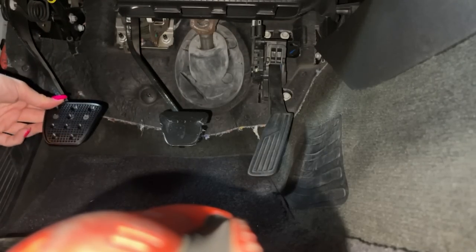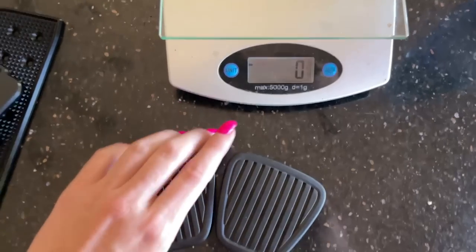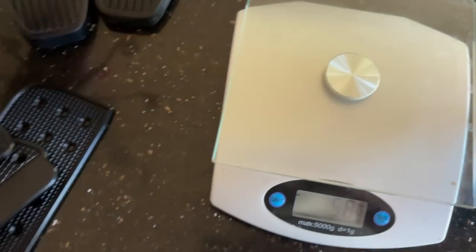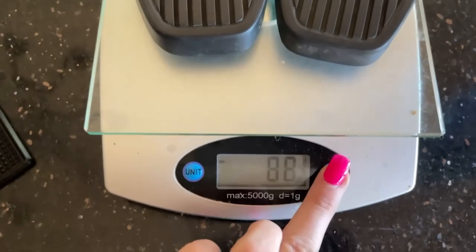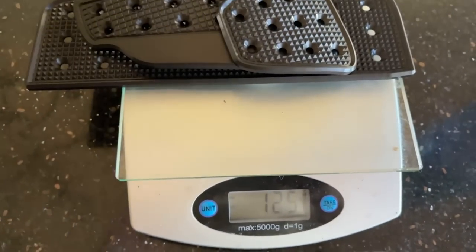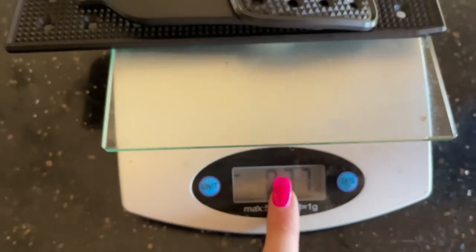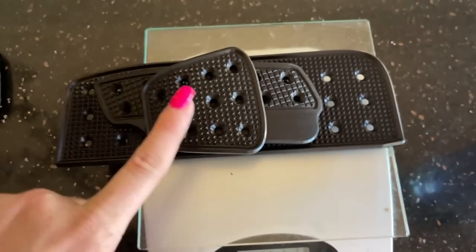That couldn't be more perfect. These look so much better than the stock ones. The stock pedals weigh 88 grams and the new pedals weigh 255 grams, so subtracting the stock weight we're adding 167 grams — that's 0.37 pounds added to the weight of the car with these pedals. I think it's worth it to drive better.